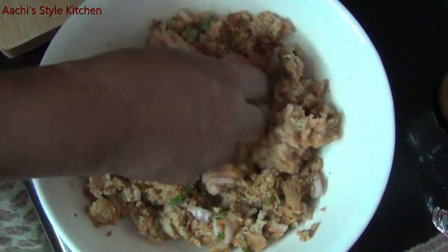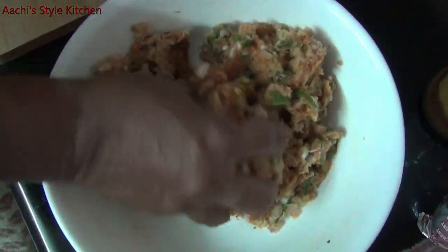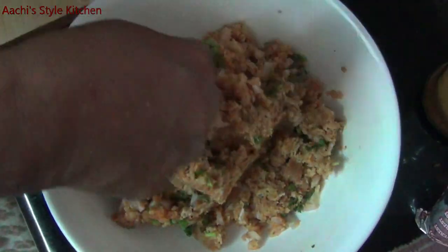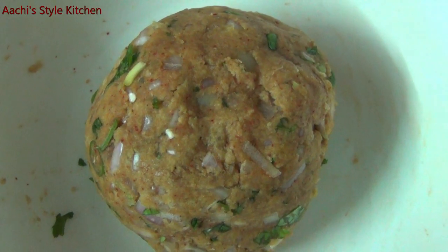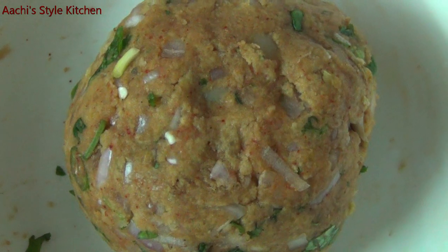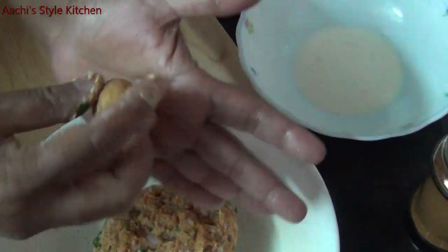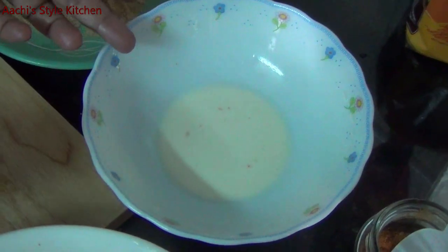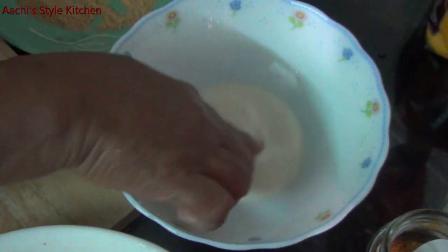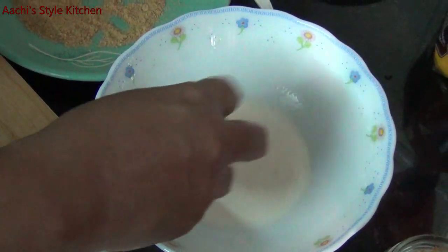We put our bread crumbs in the pan and add oil on top. Then add the bread crumbs to the pan. Now we will add 2 tablespoons of corn flour.